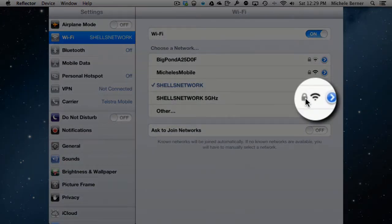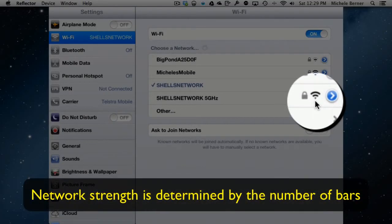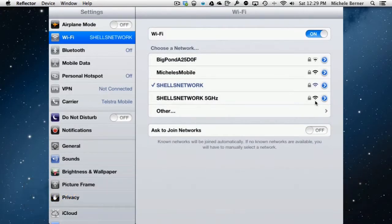I can't connect to my neighbours' networks because they're all locked and secure. You know they're secure because the network has a padlock icon next to it. If there's a padlock, the only way to get in is if you know the password. If there's no padlock, it's an open network, and provided there's enough signal strength, you could connect to that network without a password.